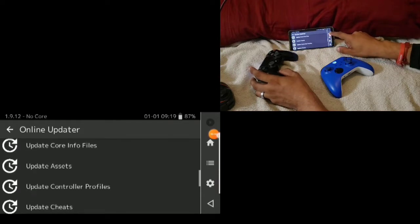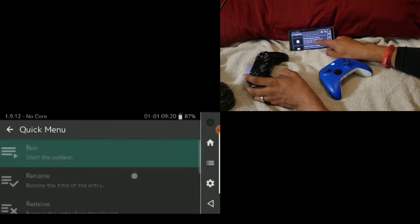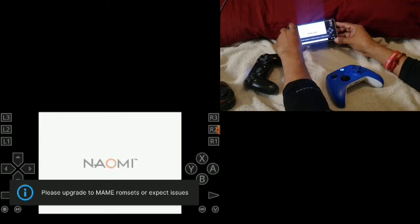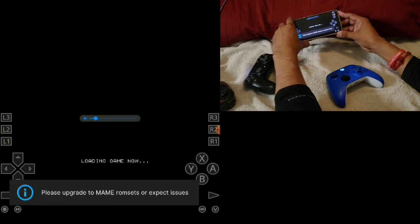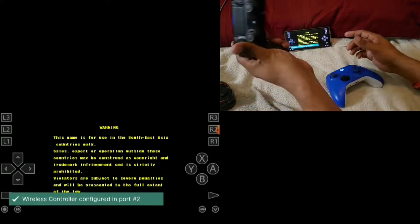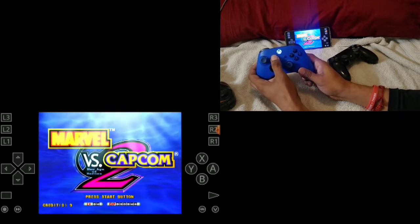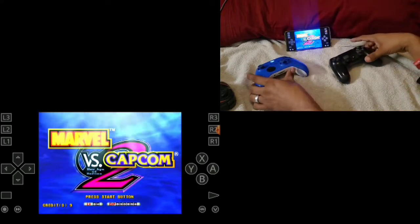The controllers are already connected, so we're going to go into one of the games to show you. Let's start with Marvel vs. Capcom 2. It shows Wireless Controller for port one, so this is Player 1. And this is Player 2. To put in a coin you can use the Select button, and for the PS4 just press Start.